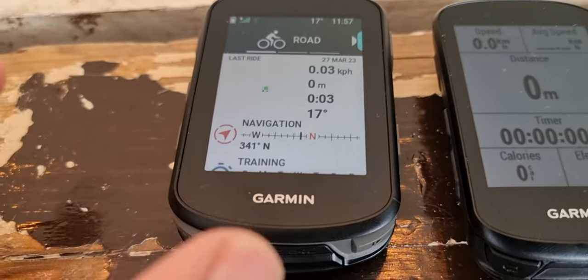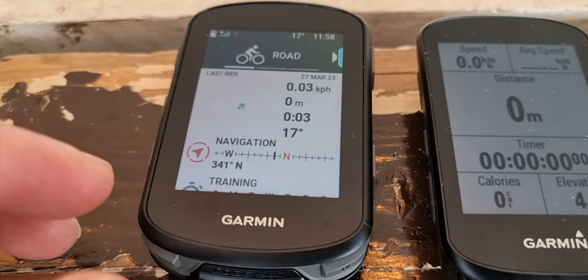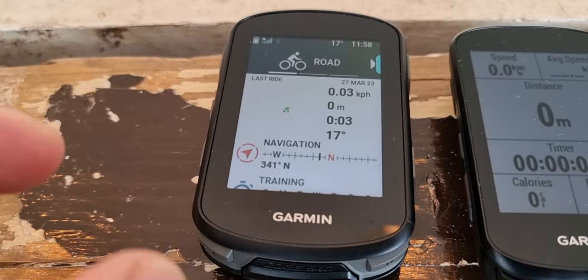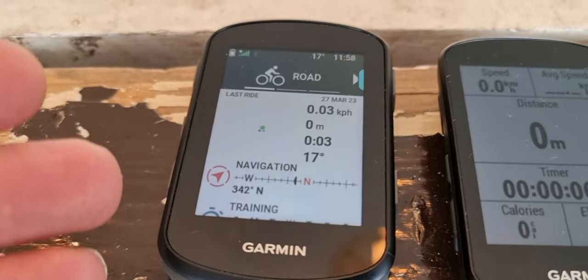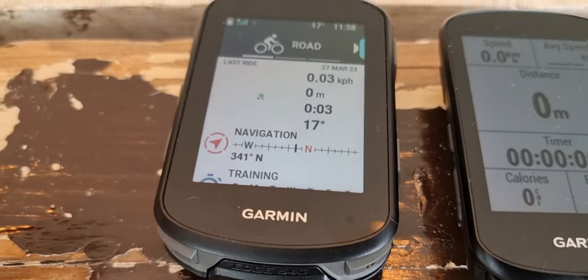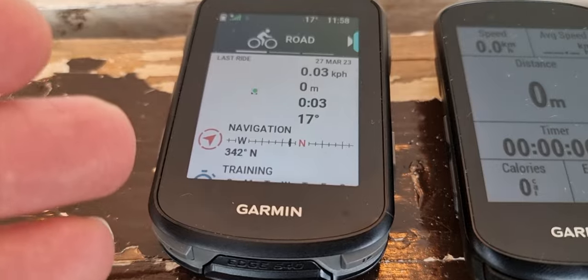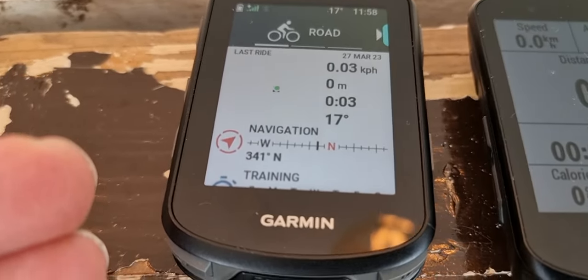So on a long ride — 100k, 150, 200k — with some elevation, it knows that, and along with the power guide, it gives you really good insight about preventing exertion too early. It's like having a bike trainer riding next to you.